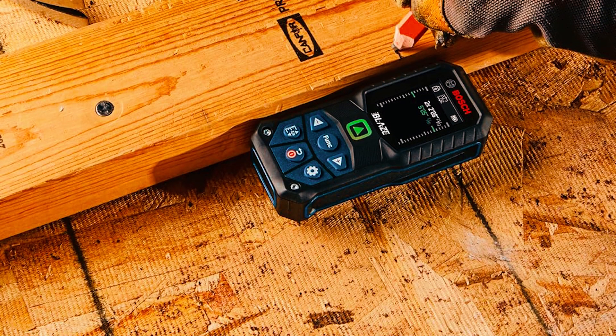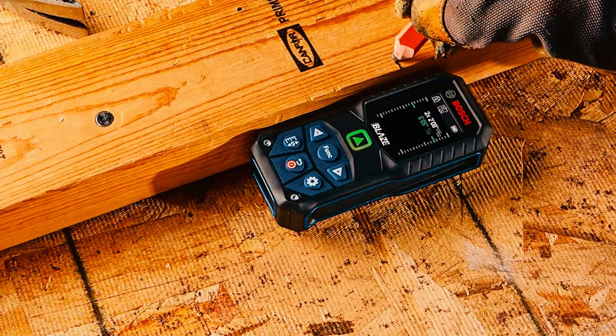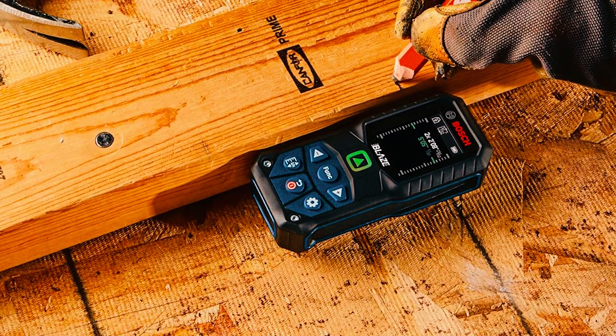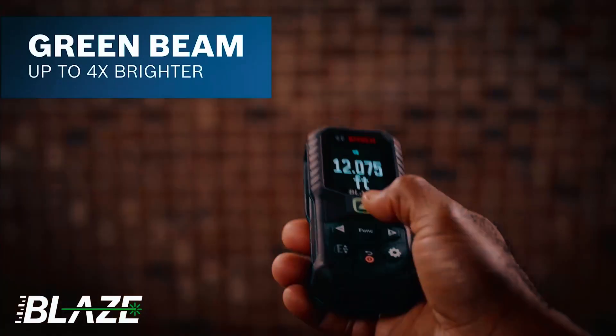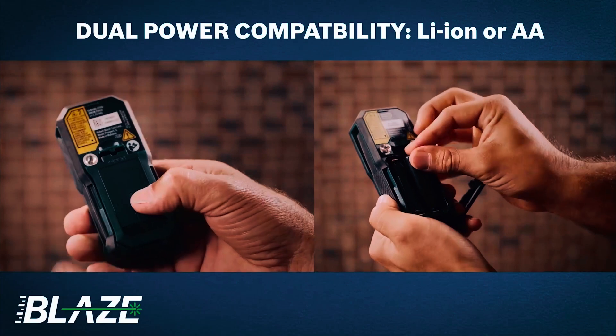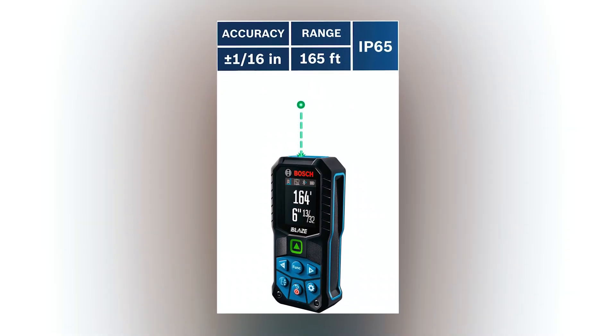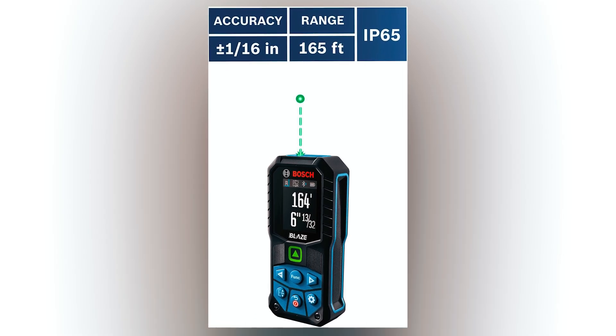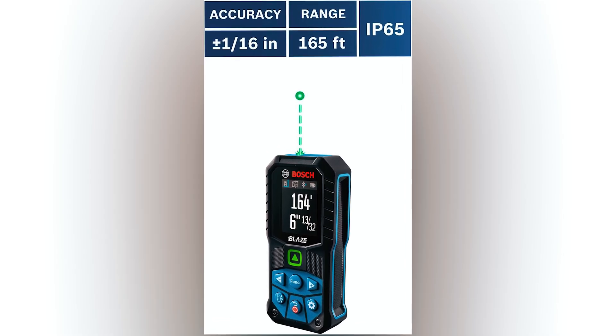The Bosch GLM165-27CGL is one of Bosch's top-tier laser distance measurers, and it's a solid pick. It features a green-beam laser, which is four times brighter than standard red lasers, making it easy to see in bright conditions. The 165-foot range and plus or minus 1/16th-inch accuracy give it serious precision, whether you're measuring rooms or outdoor spaces.